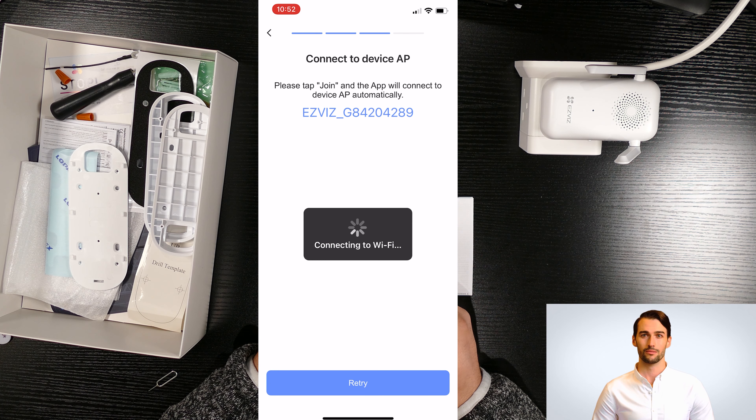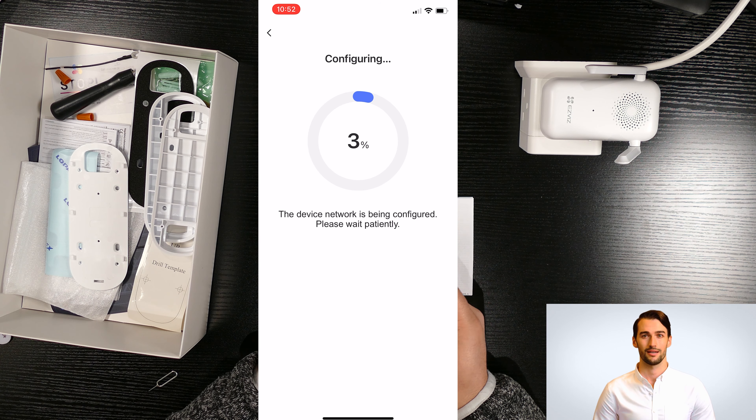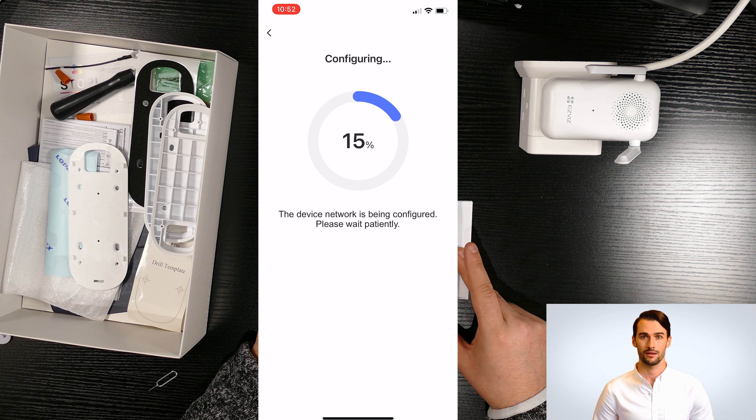Once your phone Wi-Fi is connected to 2.4 GHz, you can go back to the app and click on 'Enable'. The device will now connect to the internet. This process might take a few minutes, so please be patient. If you get an error message, you can reset the chime and start the process again.